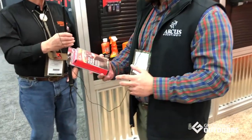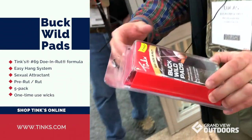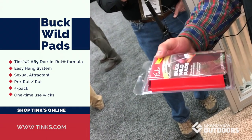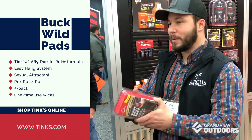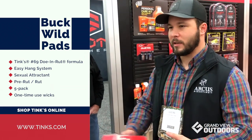Tink's Hunting Products, we've got two new products in the lineup for this year. We've got the Buck Wild Pads, which are new for us. These are pre-loaded, pre-moistened wicks — less mess, less fuss. It's got an elastomer band that stretches out to six inches, so it'll fit over any tree branch. It comes five in a pack in mylar bags, so you'll get longevity out of them all throughout the season.